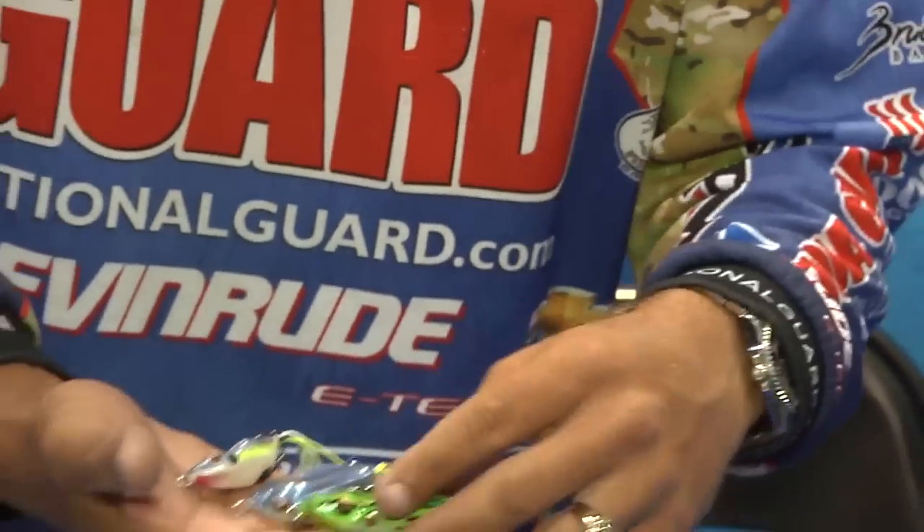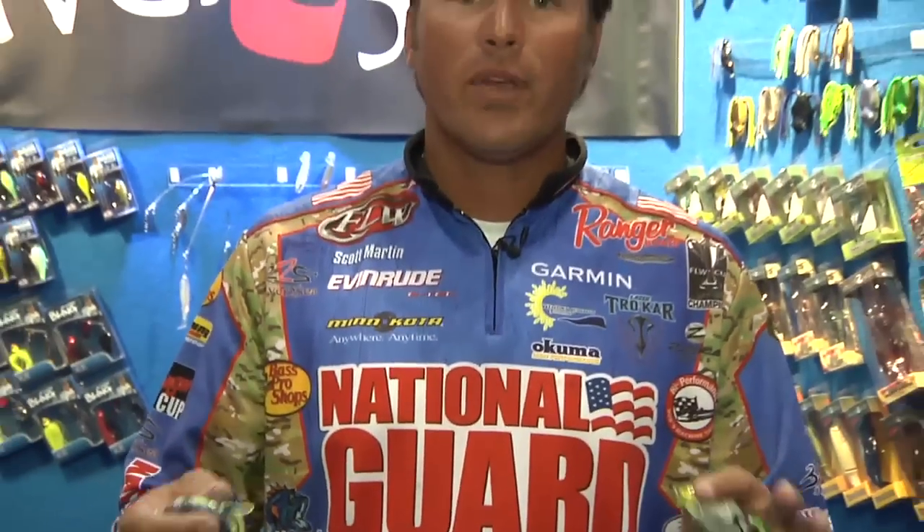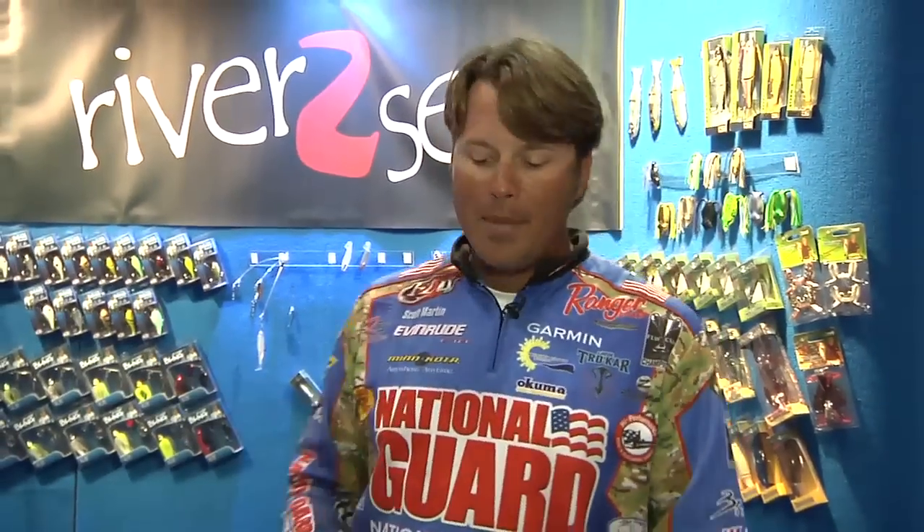They've got lots of great lures, but their frogs are some of my favorite things to throw. Everybody loves a topwater strike. If you're interested in frog fishing or need to replenish your stock, be sure to check them out online at RiverToSea.com or buy them at Tackle Warehouse. See you guys.